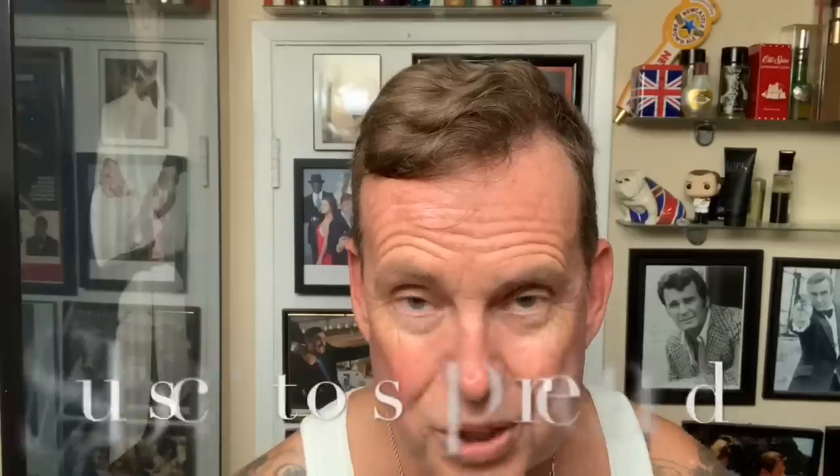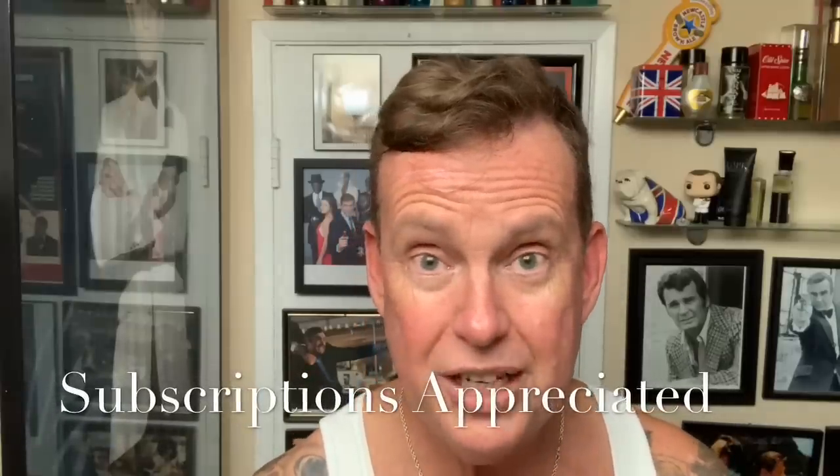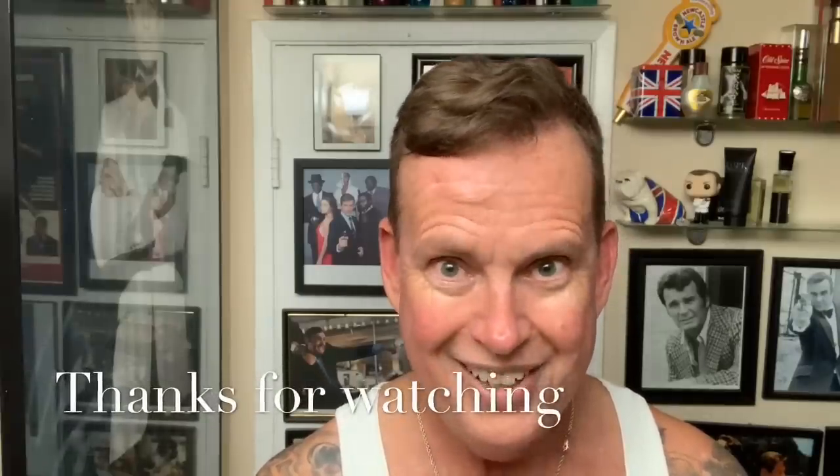It sure smells good. Thanks for watching, guys. We'll see you again real soon. Thank you for your subscriptions and comments — I try to read each and every one. Until next time, it's Ken Surfs — have a great night.